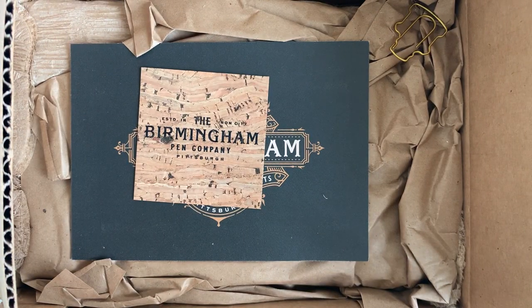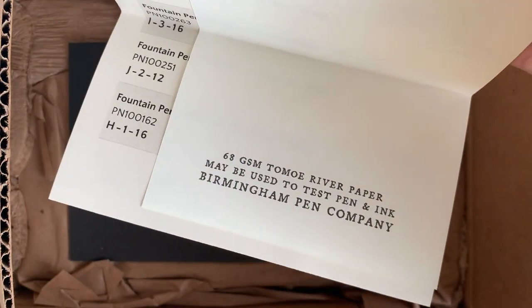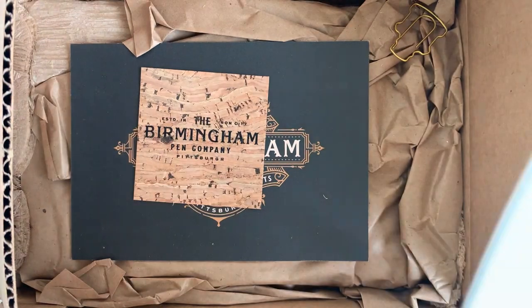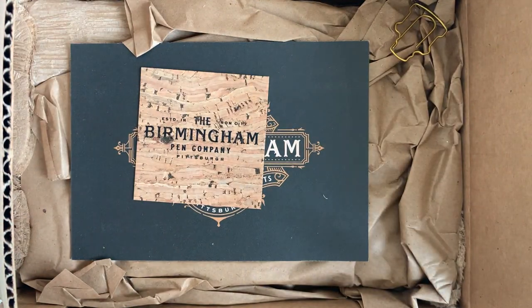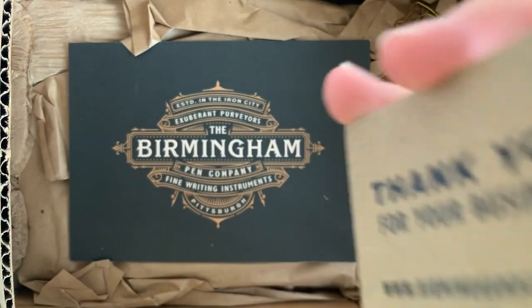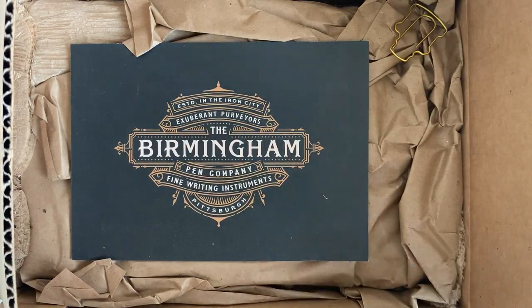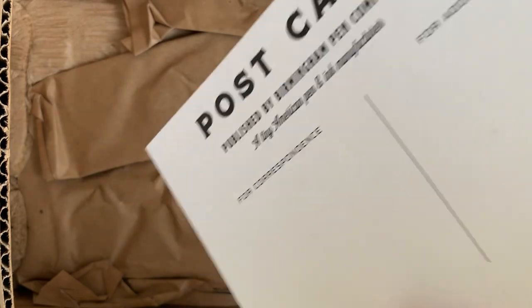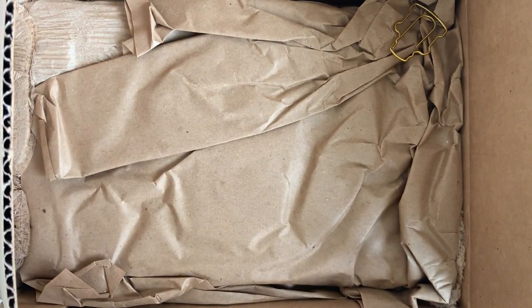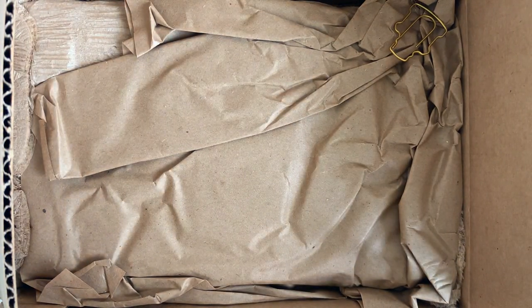And then it looks like it says 68 GSM Tomoe River paper may be used to test pen and ink. I might have to give that one a try, although I do have some Tomoe River paper myself. But it's cool to know they include that - we'll test it out to see if it's any good. And then a little coaster-type thing with a little logo, and then a postcard. That's pretty cool - I like it. Pretty nice quality, nice and thick.